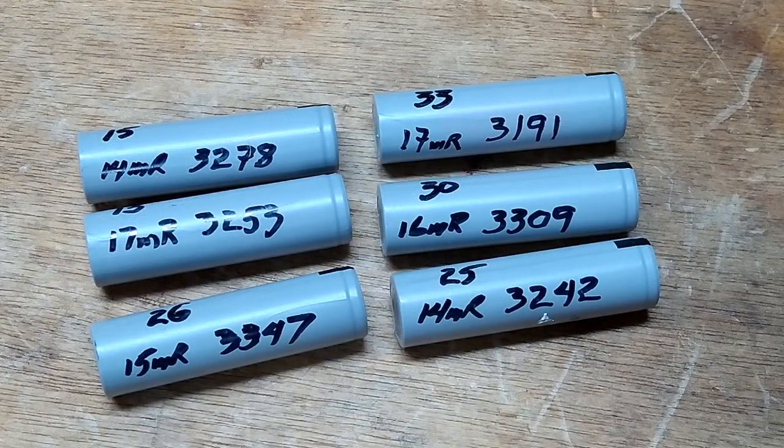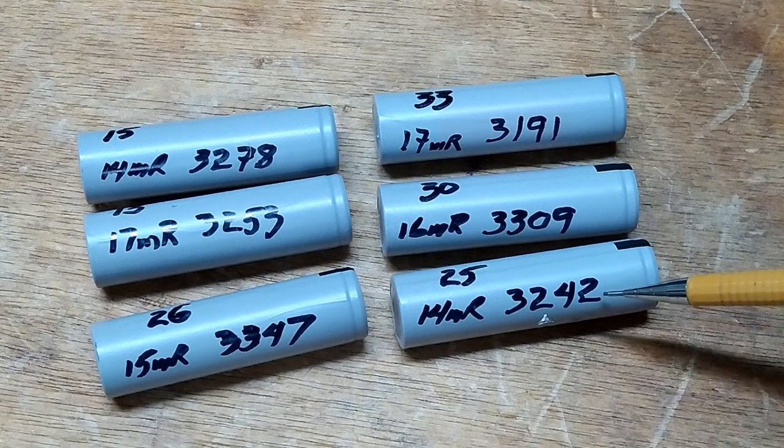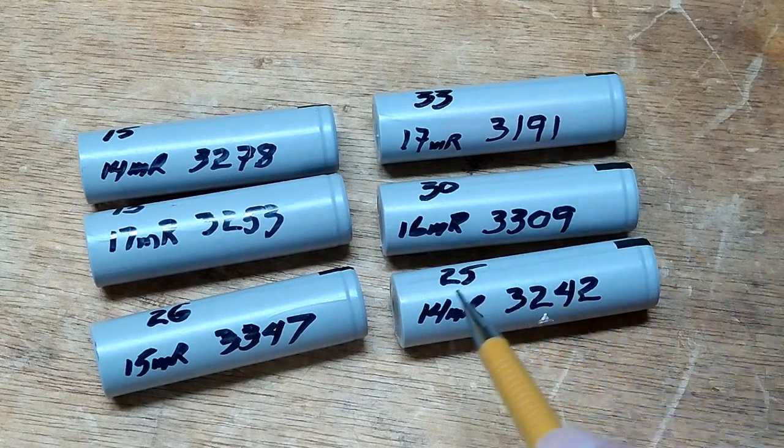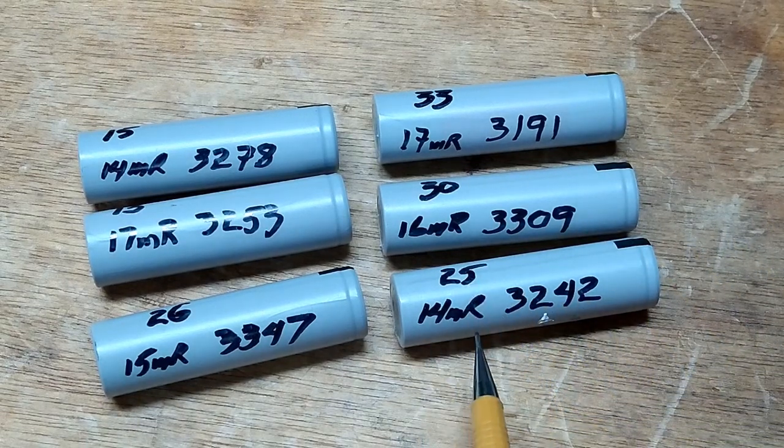All the batteries were fully charged and discharge tested. They all exceeded 3200 milliamps except for one, and it's very close. I've written the battery number, the internal resistance, and the test result directly on the battery. Sometime in the future, if I have to open up the battery pack, these numbers will be immediately available for comparison to a later test.